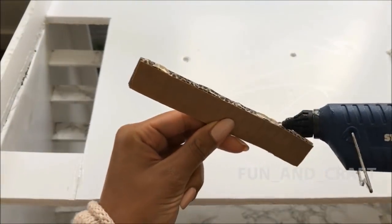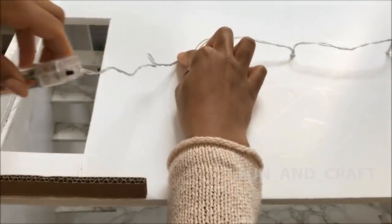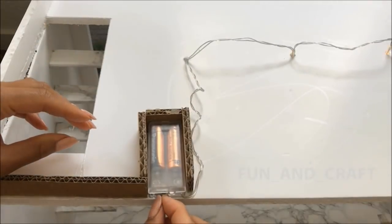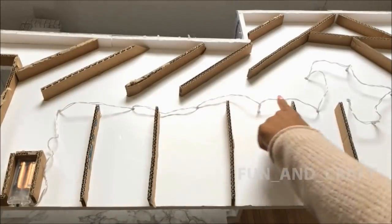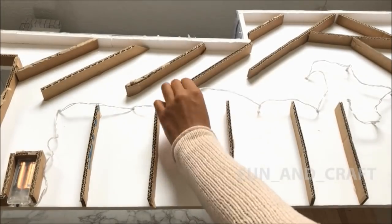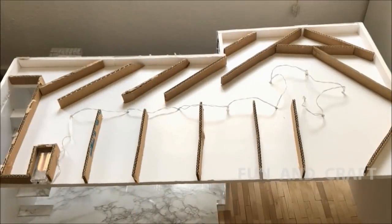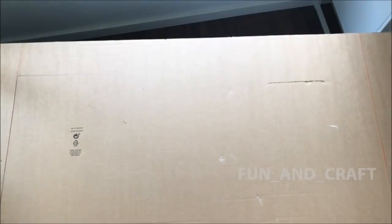As mentioned before, I want to create a hollow space between the ceiling and the second floor for the LED lights. To do so, I am gluing several strips of cardboard around the fairy lights, making sure that you can still remove them when the second floor is placed on top. If you don't want to have lights in your dollhouse, you can skip this step. Then place a large piece of cardboard on top and cut it to the right size.